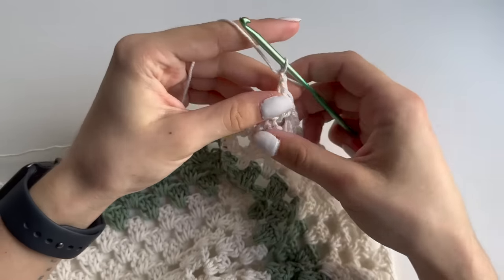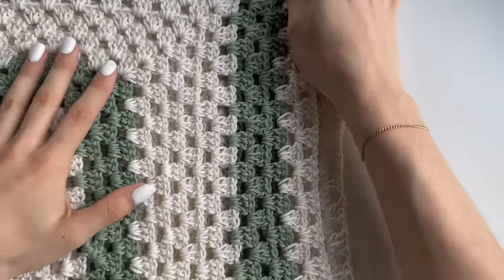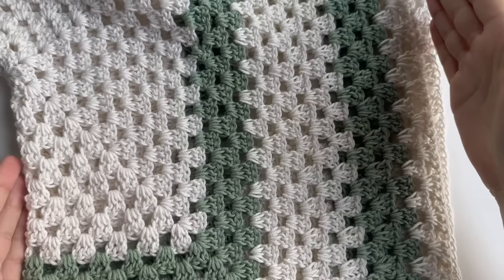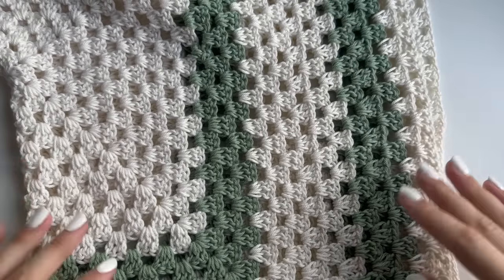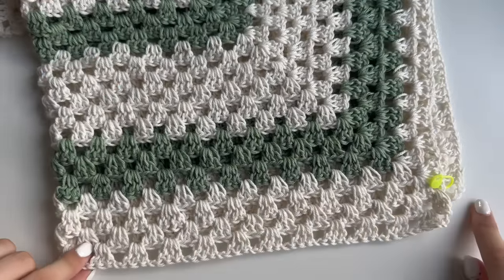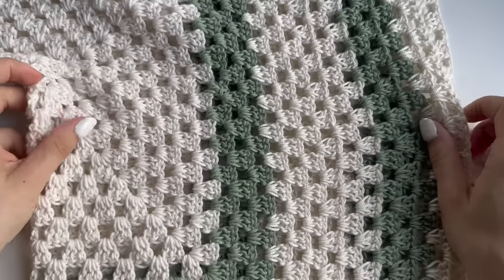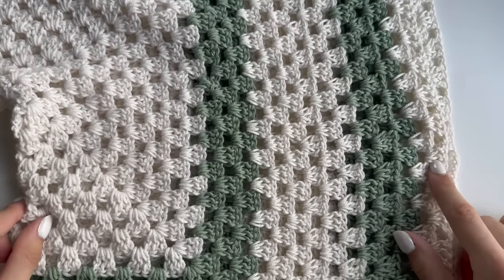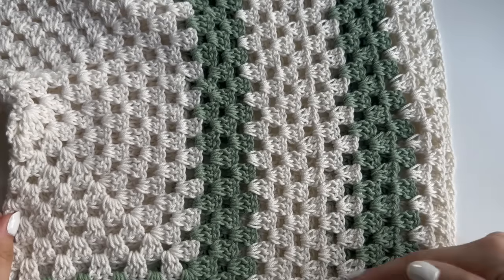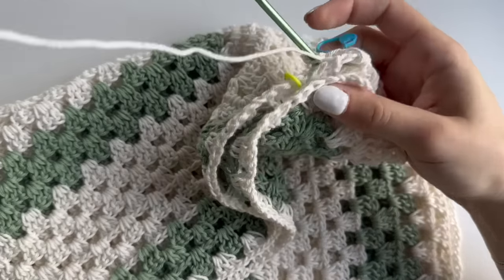Chain one to finish off. At this point, if you want your shirt to be bigger you would need to continue working more stitches for this row, and if you want it longer you would need to make more rows. You could simply continue making those rows to make it made to measure.